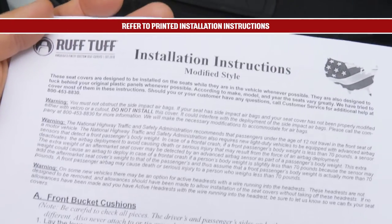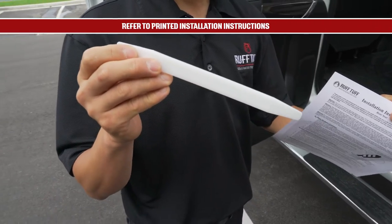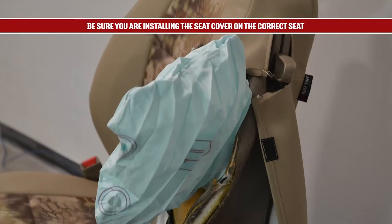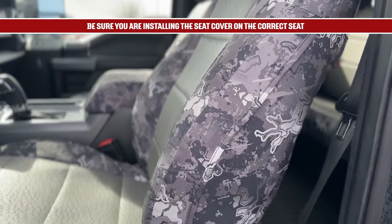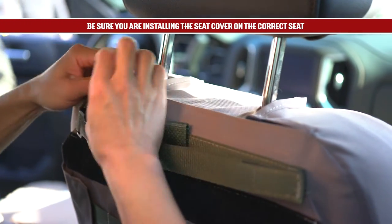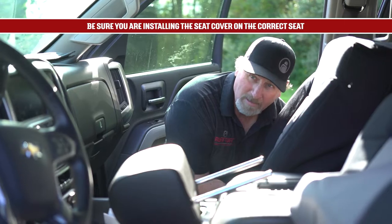You'll find printed installation instructions inside your order along with a plastic install tool. If your seats are equipped with seat-mounted airbags, our custom seat covers are designed to allow those airbags to deploy. Make sure you install the seat covers over the correct seats so the airbag accommodations are properly located.